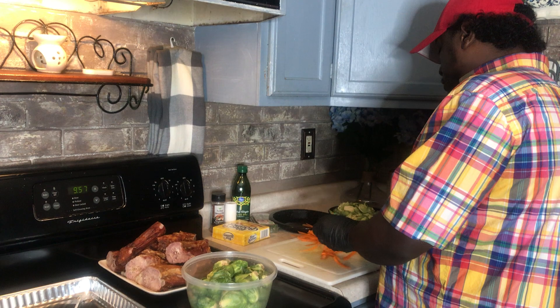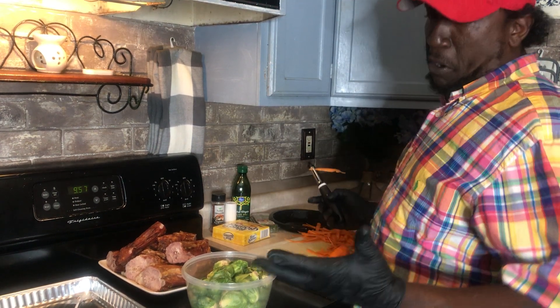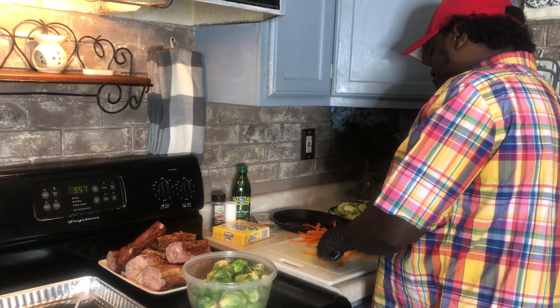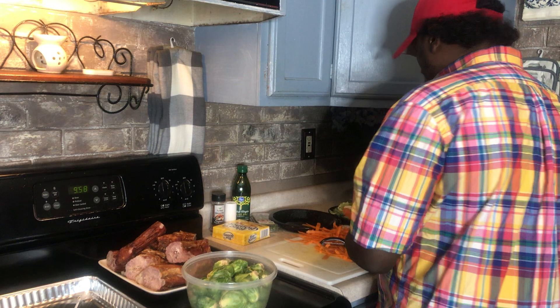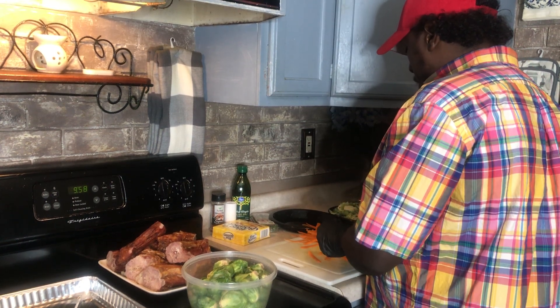We've got these Brussels sprouts washed off. My wife loves Brussels sprouts, just like she likes asparagus — with butter, a little salt and pepper, a little olive oil. Some good stuff. We're going to cook these turkey necks in some aluminum foil, seasoned down real good with a little butter and olive oil.